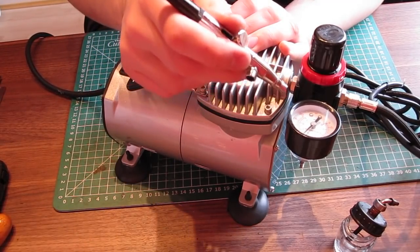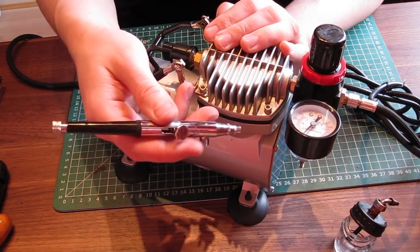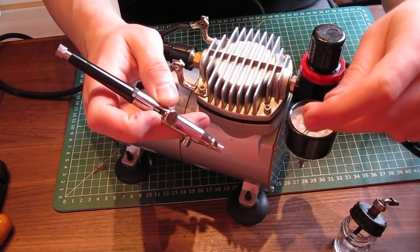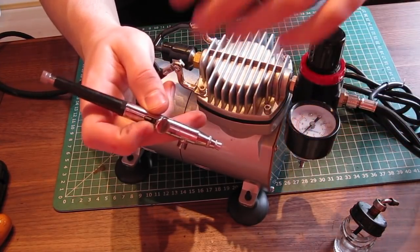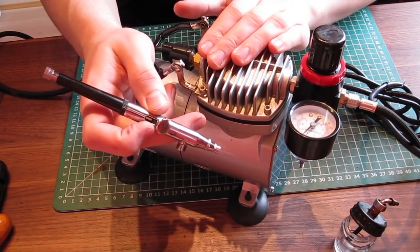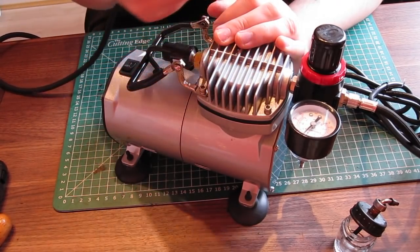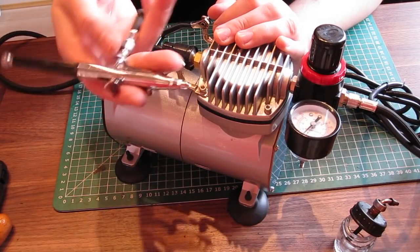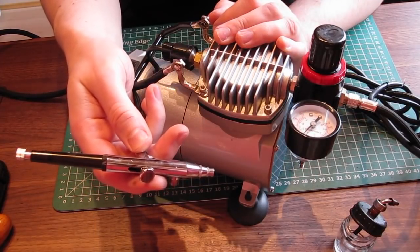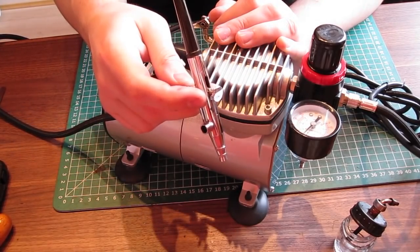You need to make sure that the compressor can actually cope with the maximum setting you want to use on the airbrush. If you're spraying as much as possible through the airbrush, you need to make sure the needle doesn't fall to zero, because that means you're spraying air faster than the compressor can compress it — meaning the compressor is inadequate. If you buy everything together as a kit, the compressor supplied should be adequate. For a small airbrush like this, the small compressor is fine.